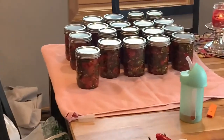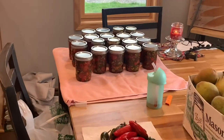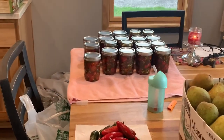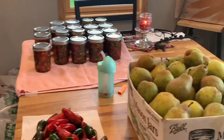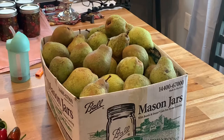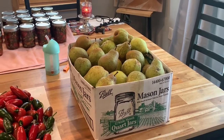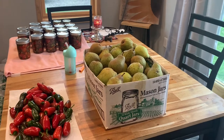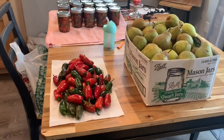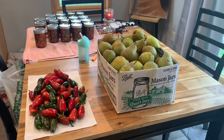We ended up doing 19 jars of cowboy candy. We've got our hot pepper jelly in the water bath right now. We were also gifted a box of pears by good friends of ours, so while we've got everything out and we're working today, we're going to peel those, core them, and get those canned up too. We've still got our jalapeños that we're going to make poppers out of — we'll do that after the pears.